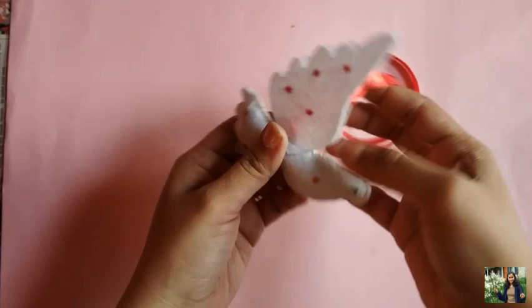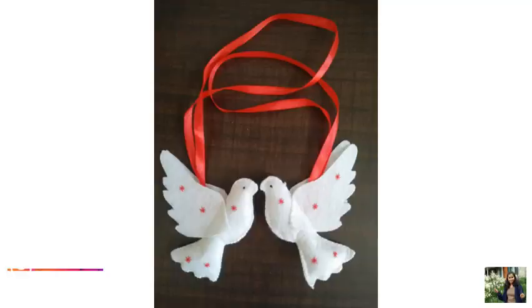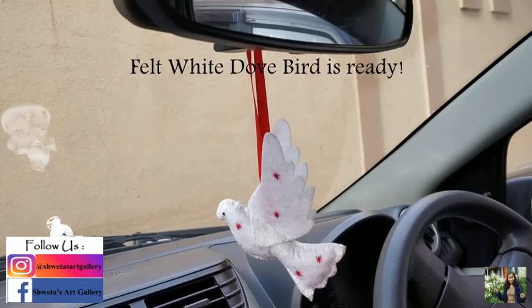Our felt white dove bird is ready. That's it for today's video. I hope you enjoyed watching this, and if you did, don't forget to subscribe, give this video a big thumbs up, and share it with your family and friends.